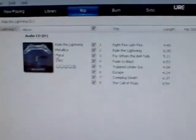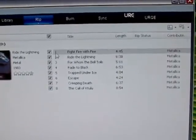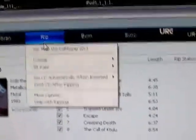You'll note that we have the songs listed, which Windows Media Player 11 has already selected for us. There's a total of 8 songs altogether. All we have to do next is pick which format we want to use.